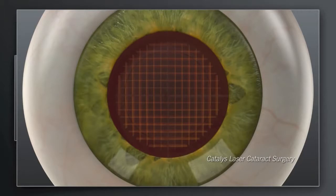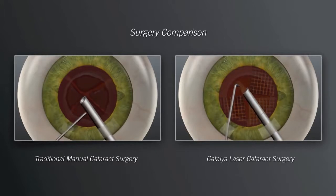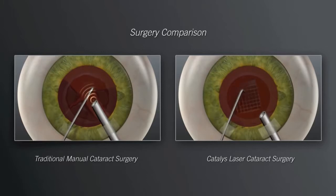Shown here is a Catalyst laser grid pattern. The next step, in both the traditional and Catalyst procedures, is to remove the tissue and break up and remove the cataract. In the traditional approach, your surgeon will insert mechanical instruments into the eye and use ultrasound energy to initiate break up of the hard cataract into pieces that are small enough to be removed. In laser cataract surgery with Catalyst, the softening of the lens by the laser enables your surgeon to remove the cataract more gently and with significantly less ultrasound energy than is used in traditional manual cataract surgery.